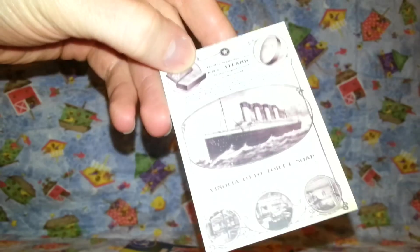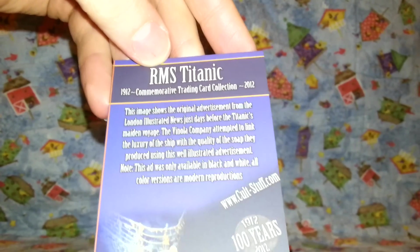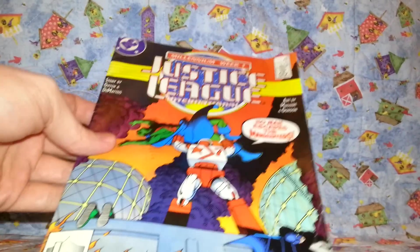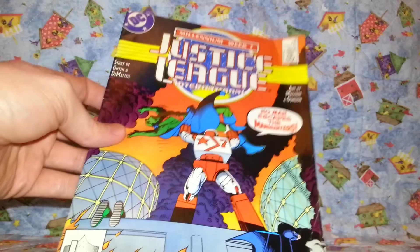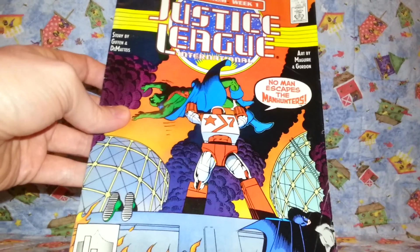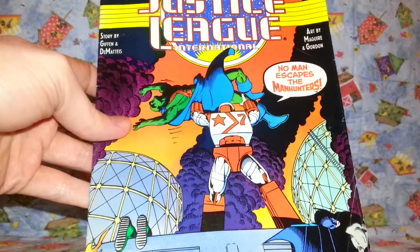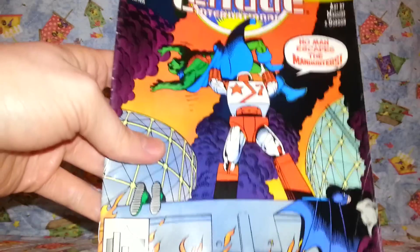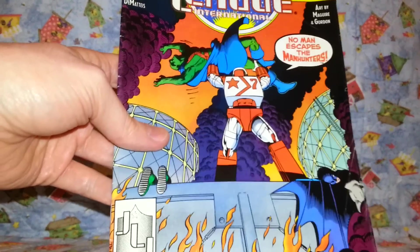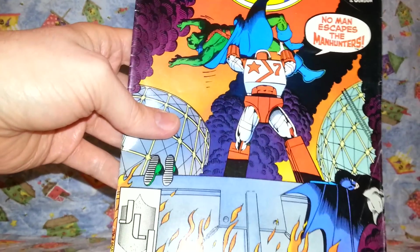And this thing about the Titanic — it's a collector's card about the Titanic. And finally, a comic book. It was Free Comic Book Day on May the 4th, which was when the con was on, and I guess this must have been my free one. It's Justice League International, and there is the Martian — Martian Manhunter, whatever it's called — the Martian dude, and he's getting tossed into some flames, which I do believe he doesn't quite like. Poor bugger.